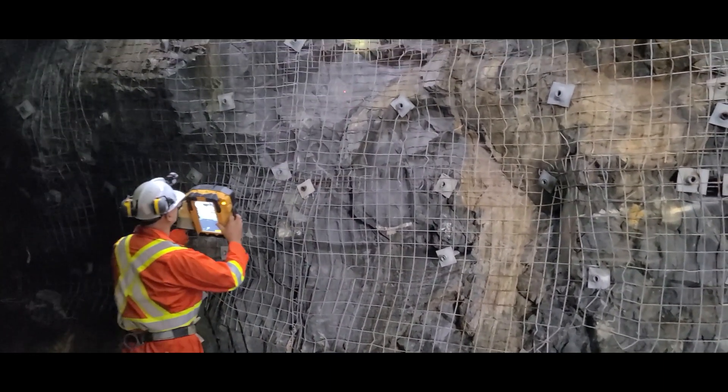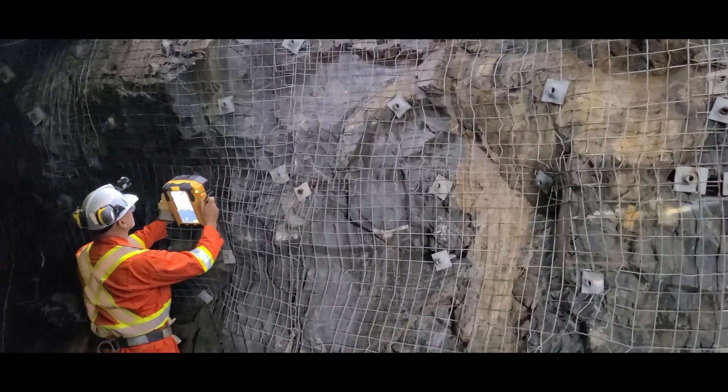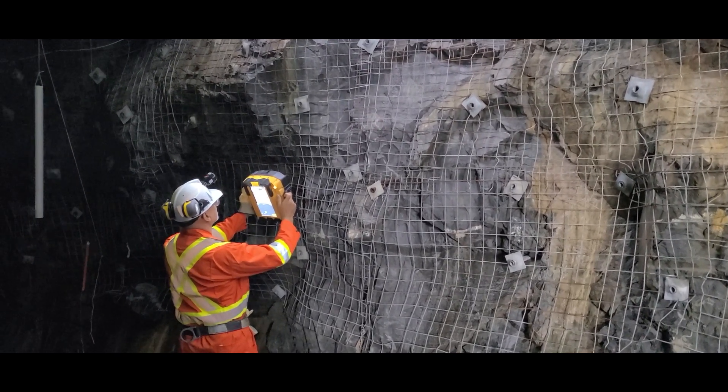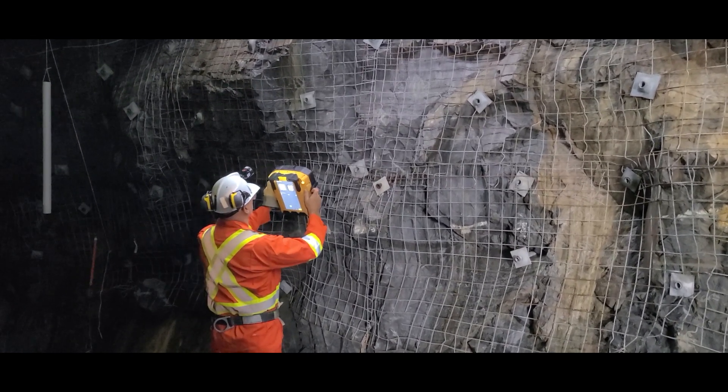Is that one going to work? So, I hold this button down. Hold still. Just got to press it, don't have to hold it. Calculating results. Dip 51.5, direction 120.9.